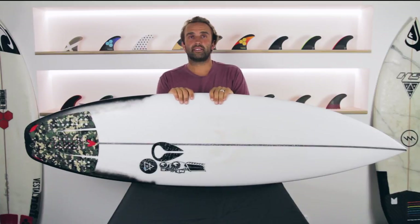Hey, today for the Surfboard Guide I'll be doing a review of the Air 17X by JS Surfboards.